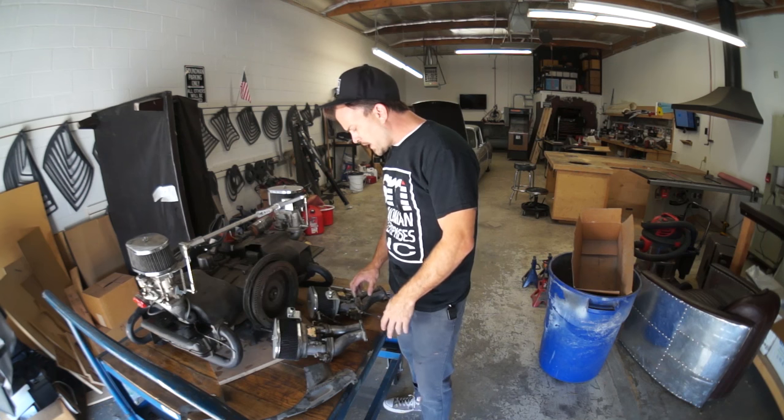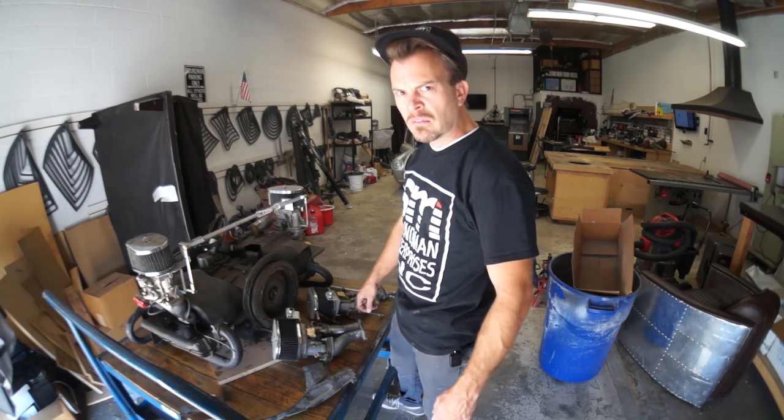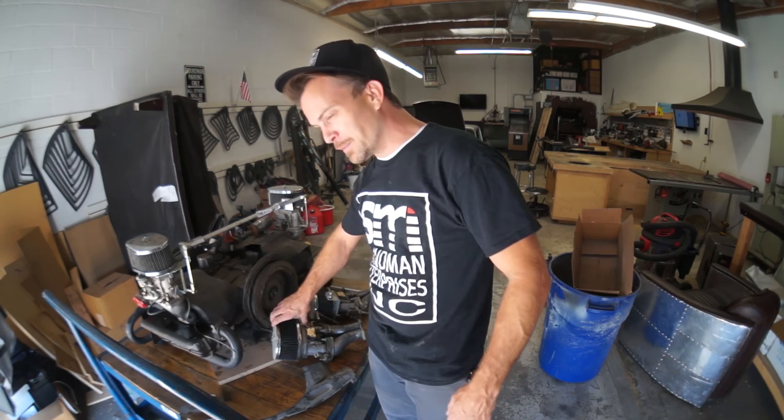I'm setting up my Volkswagen garage sale. Cash — I'm broke. You guys can come down, bring your mothers.